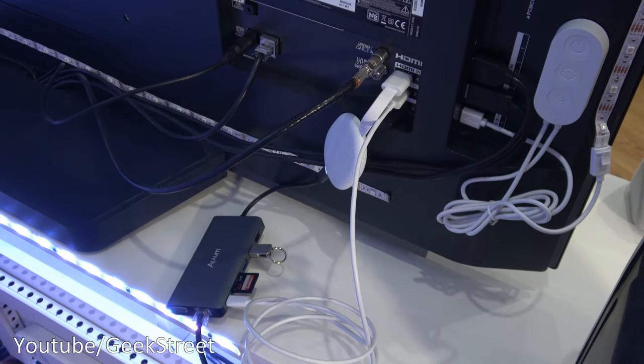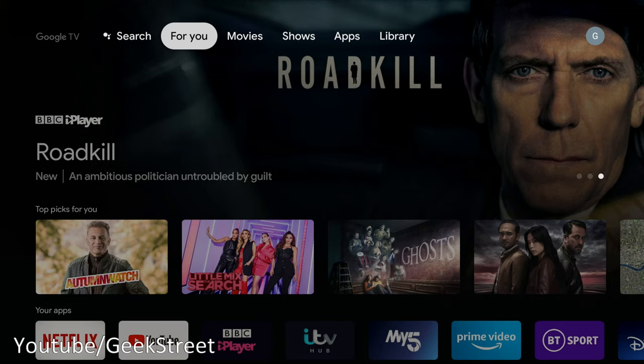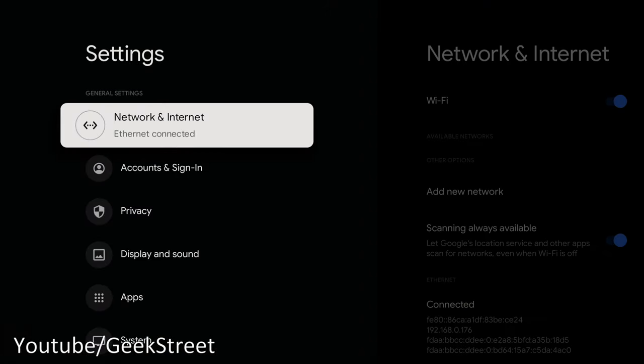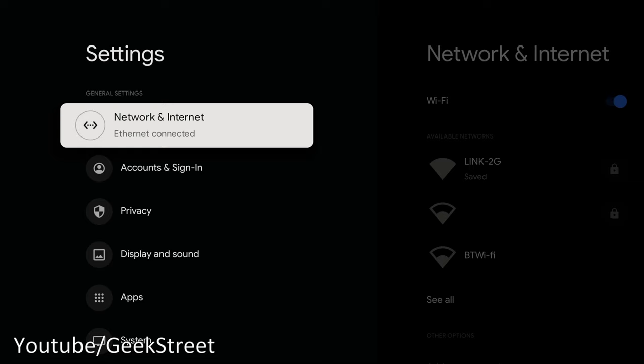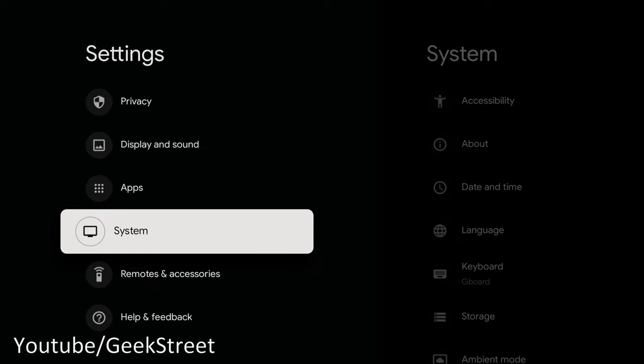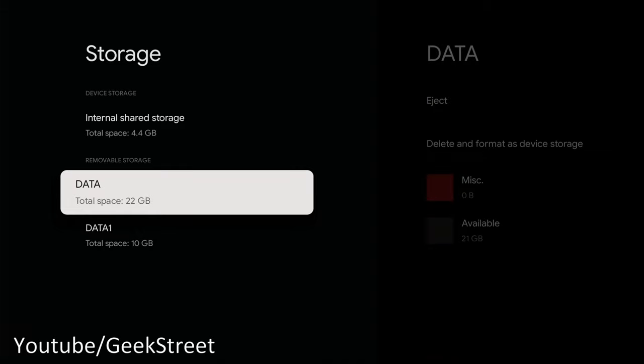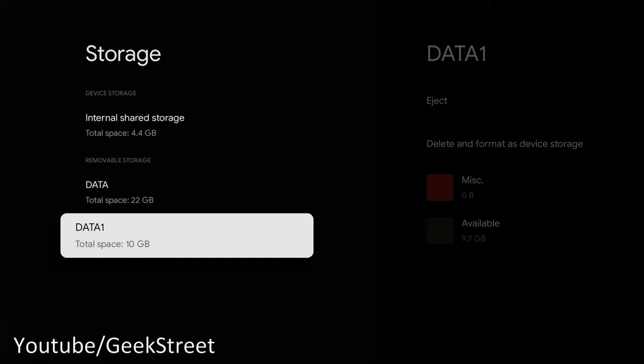So let's power it on and see what we can see. I've powered up the device with the Type-C hub connected — going to Settings, and there you have it: ethernet connected, so it's a wired connection now. Going to System Storage, you can see from the removable drive there's 22 gig on one partition and 10 gig on the other.